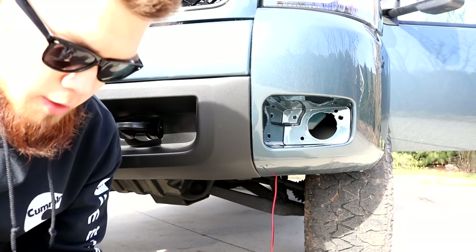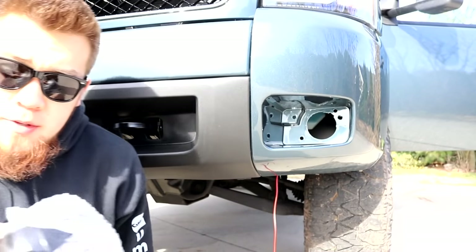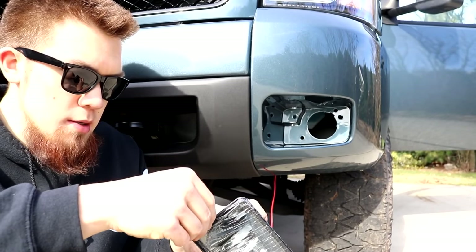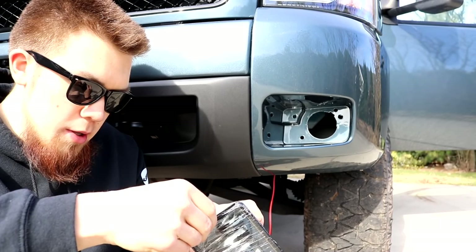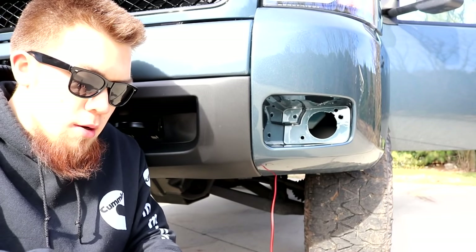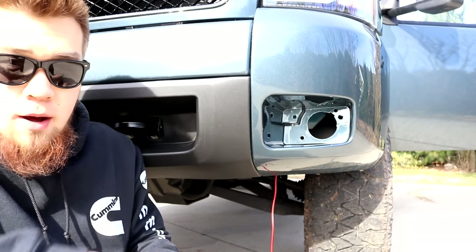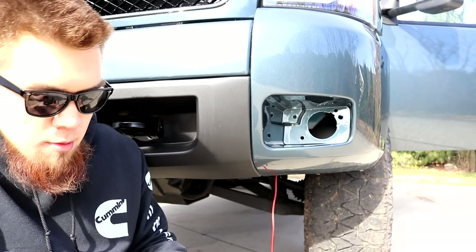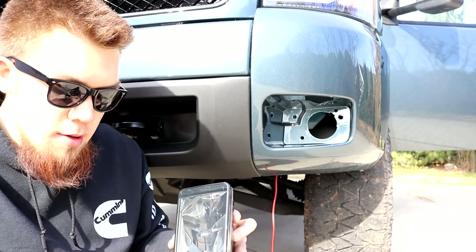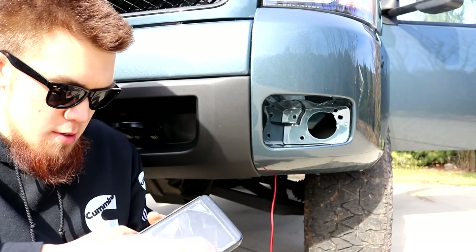I tried to go directly from here into the light but that doesn't work — you have to use the adapter. Look at that smoked housing. I'm going to have to switch to LEDs down the road. The smoke really takes away from the brightness of an LED, making it way too dark. I didn't even think my headlights were working when I was driving home — it's just that they're not LED. The smoke really dulls it down. We've got smoked headlights and smoked fog lights.